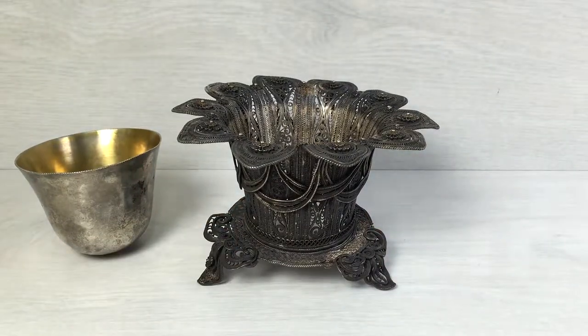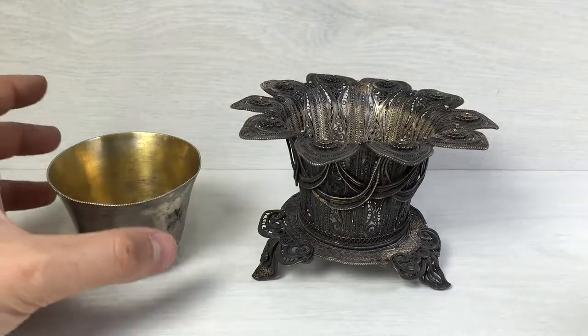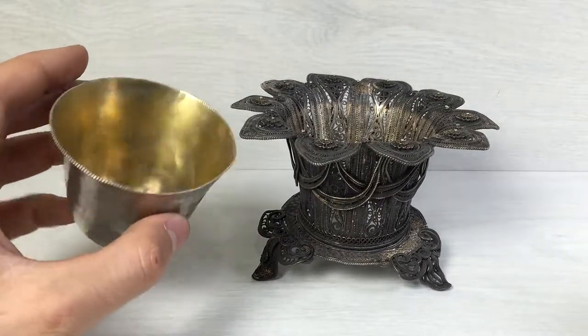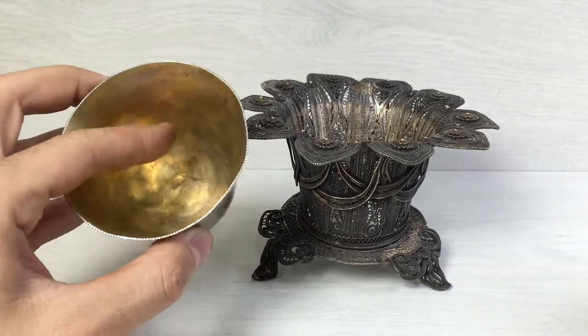Filigree dates from around the 19th century, so I believe that this item dates from that period. The cup which is inside is only silver plated and gold plated on the inside.